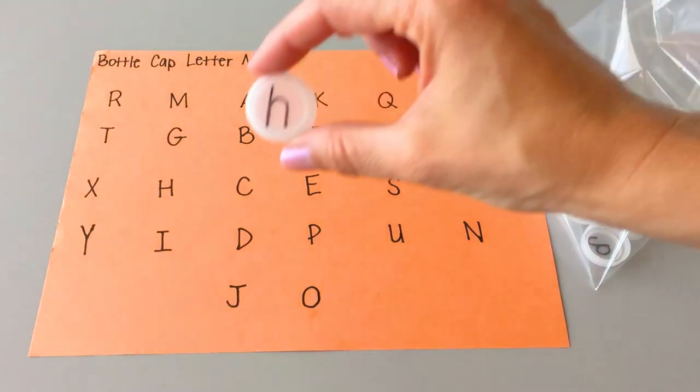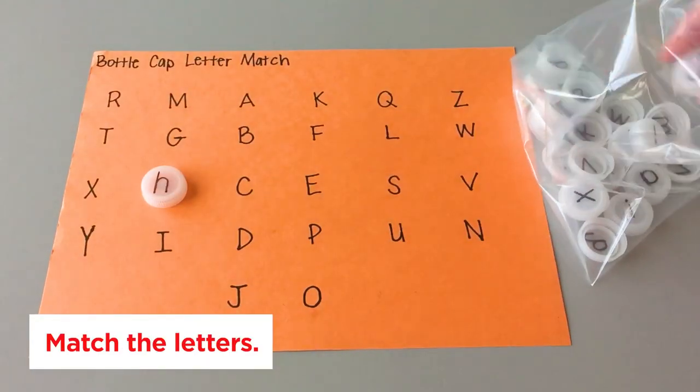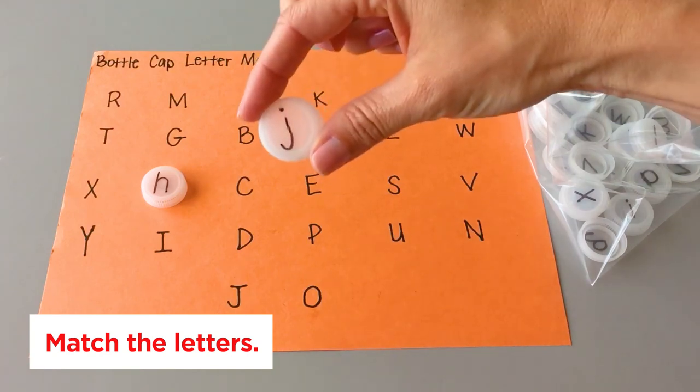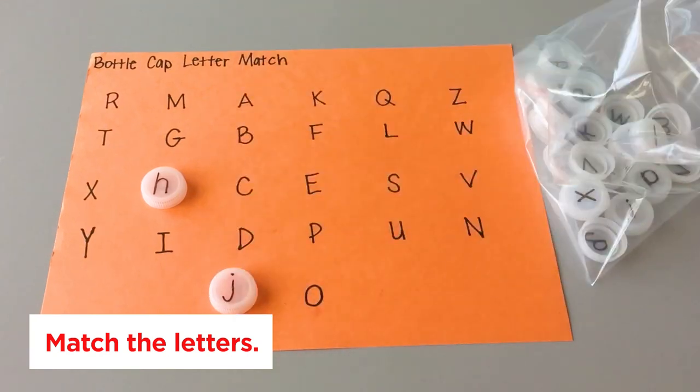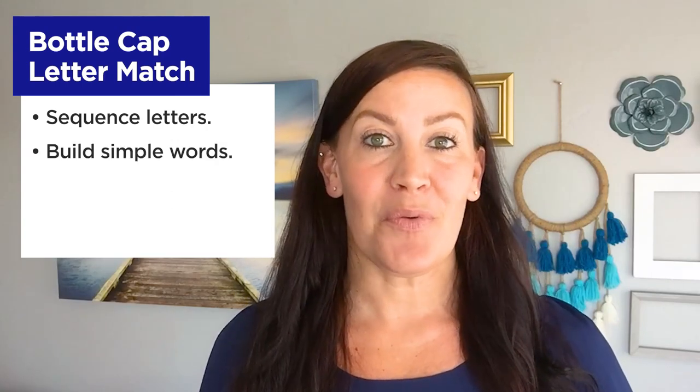Ask your child to pull out one bottle cap letter at a time, identify the letter, and place it on the sheet of paper on top of the corresponding uppercase letter. Once your child has completed making all of the matches, they can use the bottle caps to sequence the letters of the alphabet from A to Z or build simple words.